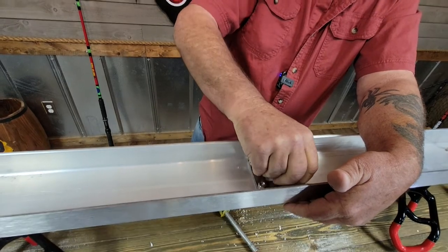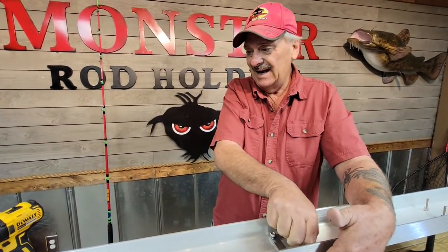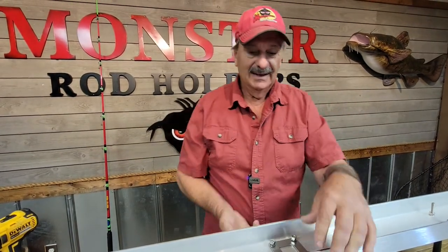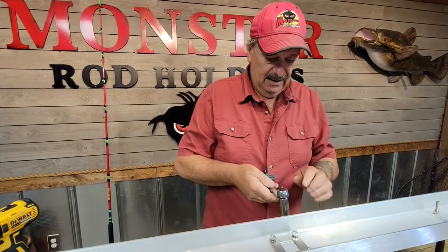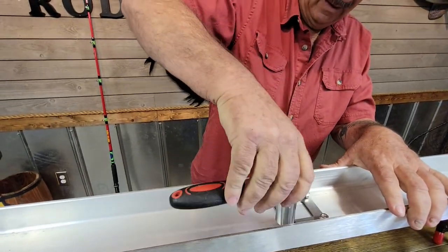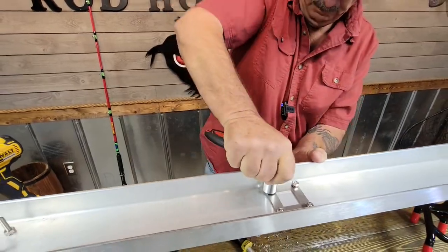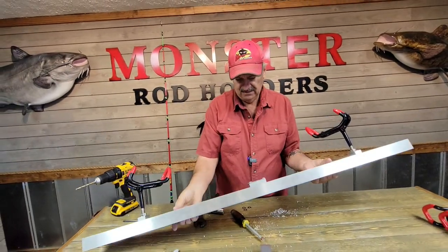Now it's going to be a lot easier doing it here than it will be for you, because you're probably going to have to be laying upside down in your boat to get up underneath of this. Now we're just going to tighten these up, and then flip this back over.